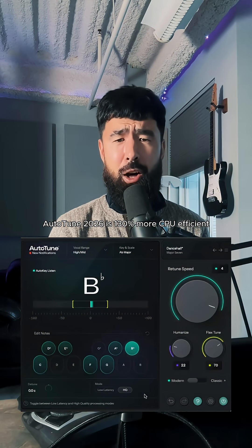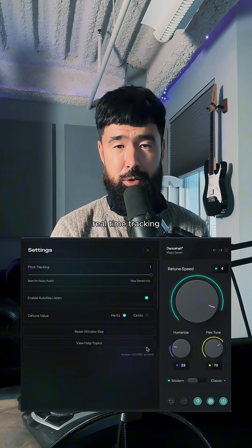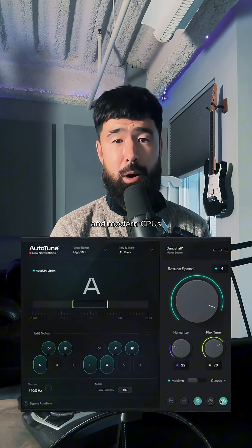Auto-Tune 2026 is 130% more CPU efficient, it's also optimized for low latency, real-time tracking, and it's been designed from the ground up to be optimized for Apple Silicon and modern CPUs.